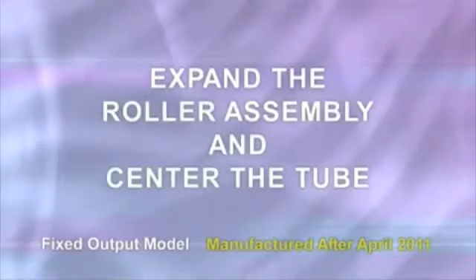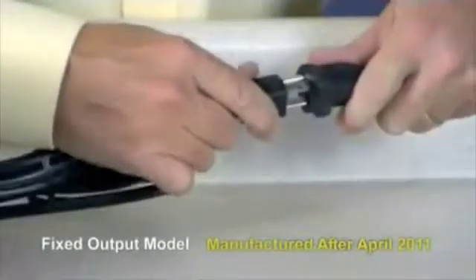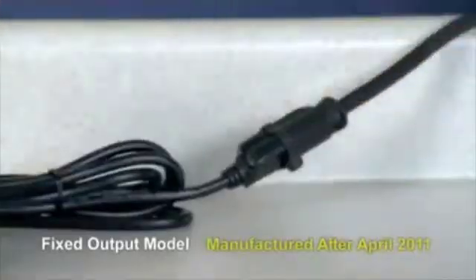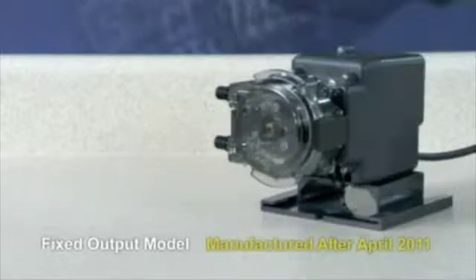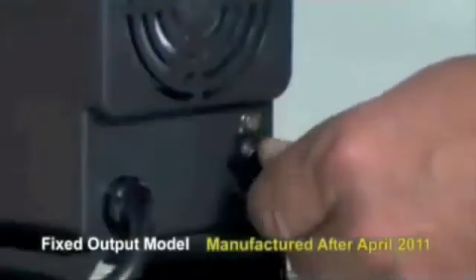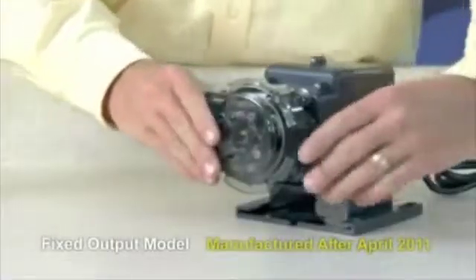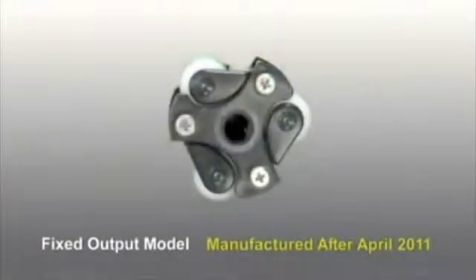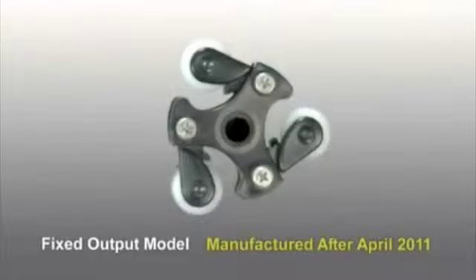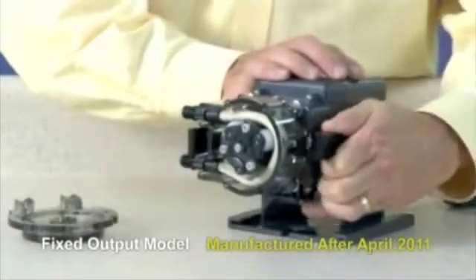Fixed output models manufactured after April 2011 are identified by the key slot in the rear of the motor housing. With the cover latched, plug the pump in and turn it on. Allow the pump to run with the roller assembly in its collapsed position for approximately one minute to relax the tube. Turn the pump off and unplug the power cord. Remove the tube housing cover and flip it to use as a tool to expand the roller assembly.